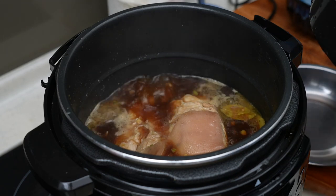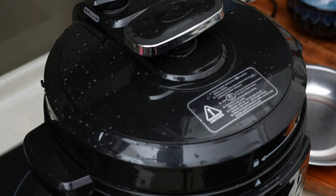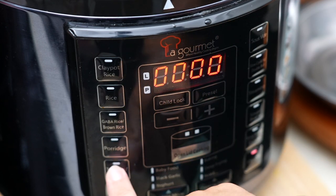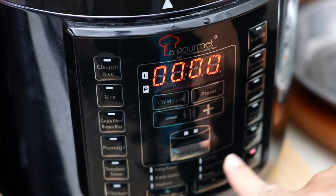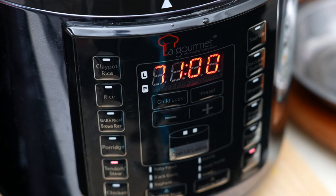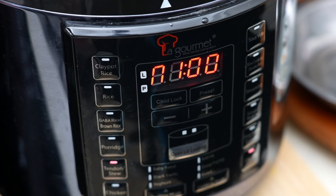All the ingredients will be in the video description. You can see it's now boiling, so close the lid and make sure it's sealed. Change the setting — cancel the open lid function and use the tendon or steel setting. Originally it's 35 minutes but I'm going to set it to 1 hour instead, because this is a whole piece of the leg and you need more time to make it very very tender. If you are using a normal pot, use low to medium heat and simmer for at least 2 to 3 hours.